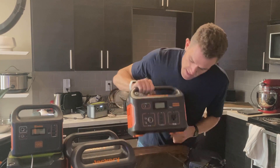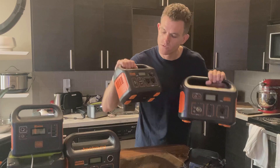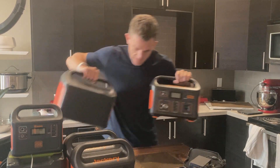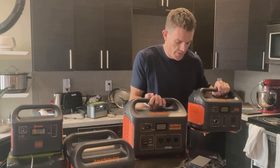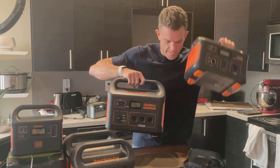Just as a quick comparison: this is the 500, this is the 240, and if you want to see versus the larger model — this is the 1000. So this is the 500 next to the 1000.